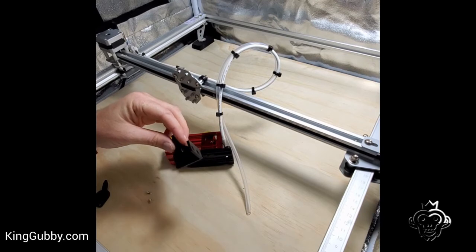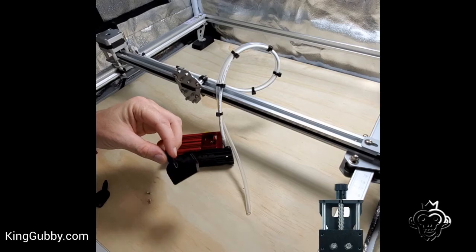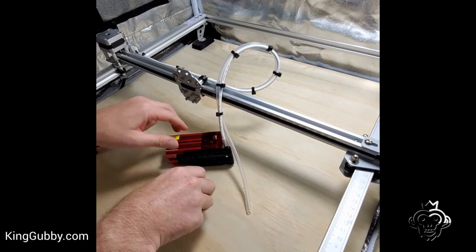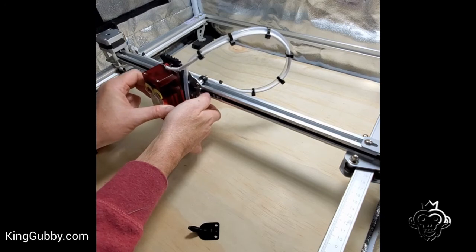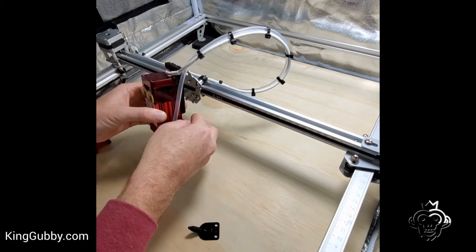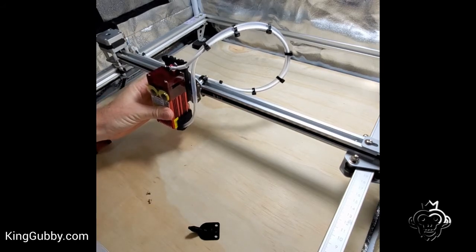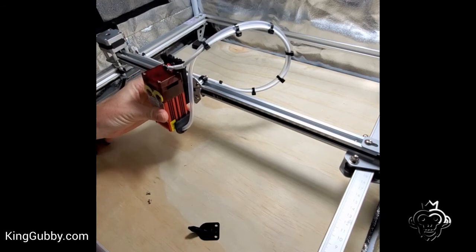But we also have this option here, and for those of you who have the Orteurs upgraded z-axis adjuster, using this air assist can allow for the hose to get in the way, because it's going to be on the back side here and the z-axis will actually be limited because the hose is sticking right at the back. So we made this one which wraps around the corner here and allows you to use the Orteurs branded z-axis adjuster while also using our air assist.